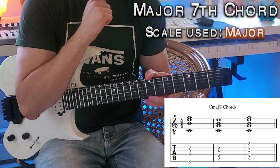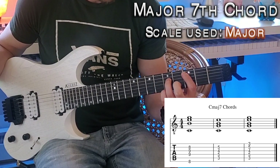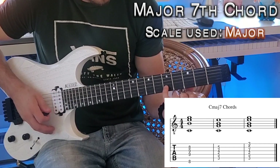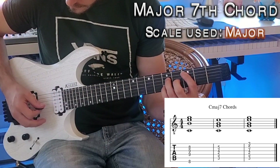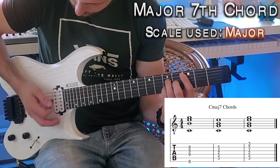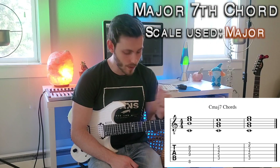Now we're going to play another C major seven with the root starting on the A string. Find the third fret of the A string with your pointer finger, then the fifth fret with your ring finger directly below, add your middle finger to the fourth fret below that, and finish with your pinky on the fifth fret of the second string. You can also bar with your pointer finger to get the third fret note on top — that sounds just as good.